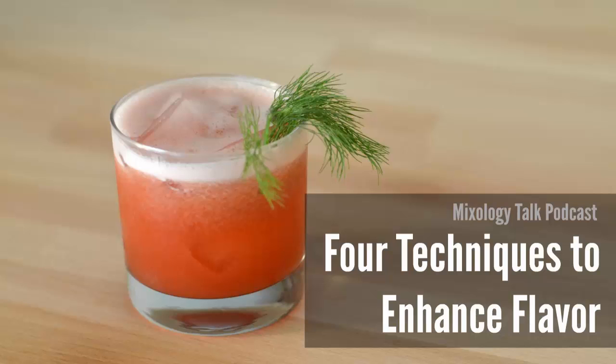Hey everyone, this is episode number 58 of the Mixology Talk Podcast. This week we're going to be talking about a couple tricks that you can use behind your bar to enhance the flavor of your cocktails — and we're not talking about just adding more ingredients, we're talking a little bit more creatively, so stay tuned.